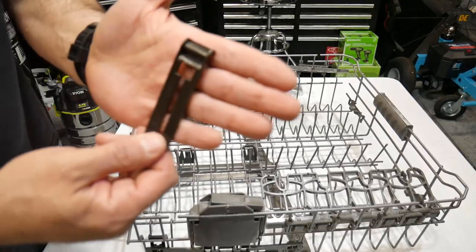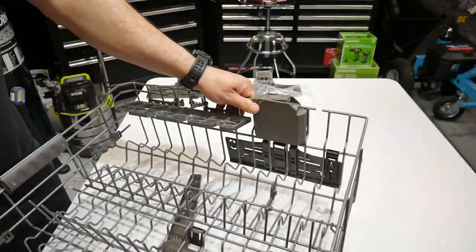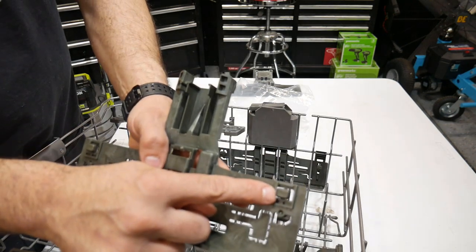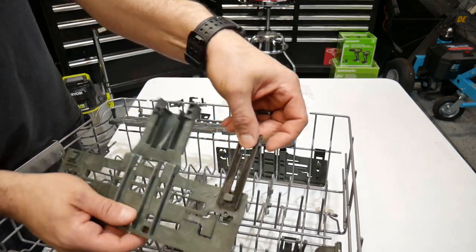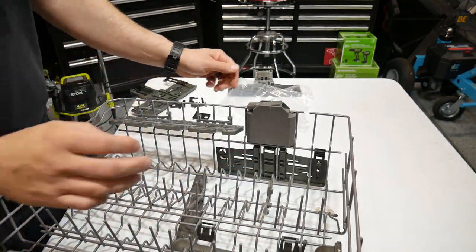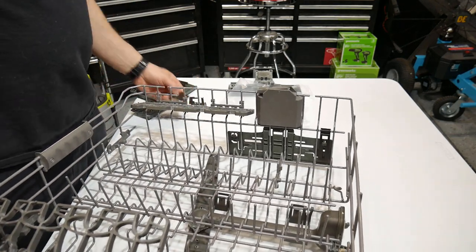Next, take one of the clips — I already kind of put it on the inside of this tray. This is going to go on the very back part. You're going to slide it onto this nub of the bracket, like this, and then that's going to slide up. Then you clip this onto the actual tray — just clipped it, so that's all good.